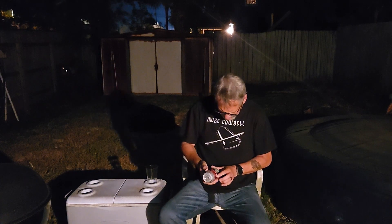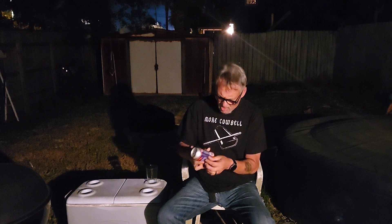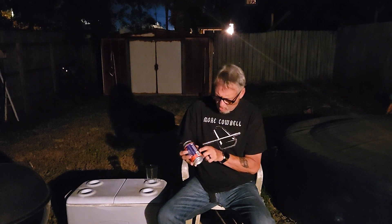Today we're going to be doing a review of the Shipyard Pumpkin Ale — Pumpkin Head Ale. What's weird is on the can it says 'Brewed in Florida,' right there. But when I go to the website, it says 'Brewed in Maine.' So I don't even know.